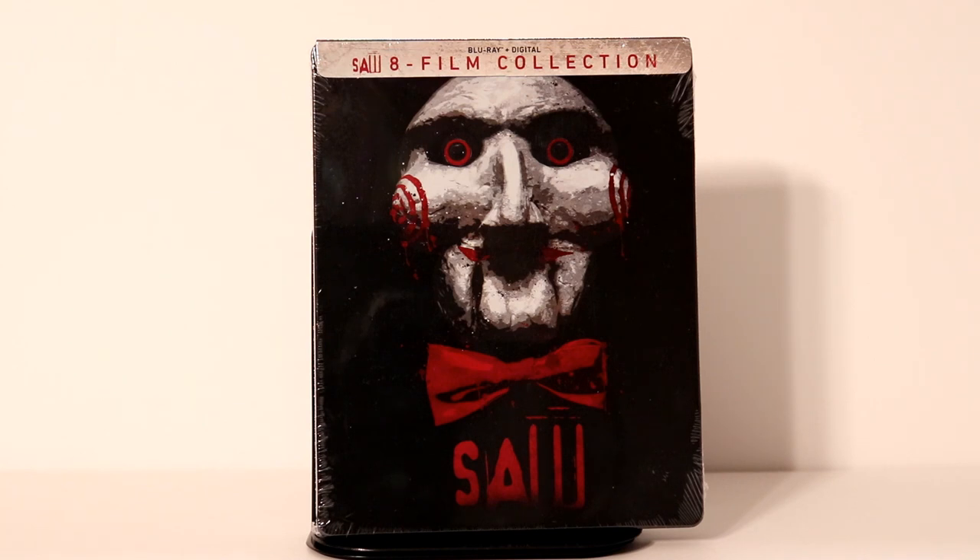Hey, Tony here. Today I'm going to do an unboxing of the Saw 8 Film Collection Steelbook, so stay tuned.